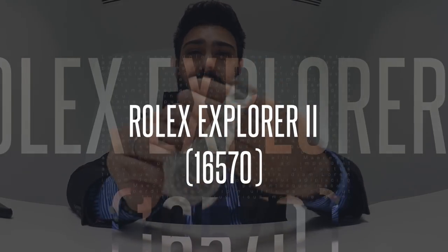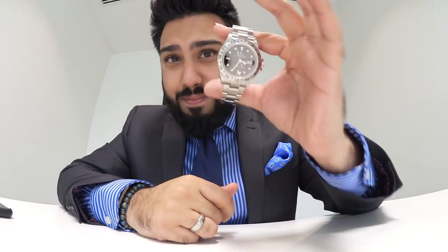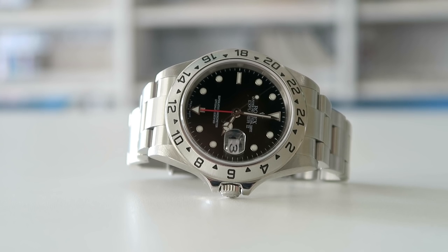Right on with today's video — this is it: the Rolex Explorer 2 reference 16570. If you've been following me on social media, you'll know that I have been absolutely obsessed with this particular watch ever since I got my hands on it. I've owned this now for about six to seven months and it was really almost a semi-impulse buy. I went into a local dealer and when I saw the black dial with that beautiful red GMT hand, I was completely won over. It's a 2006 model.